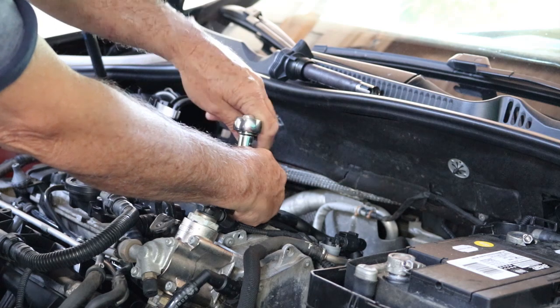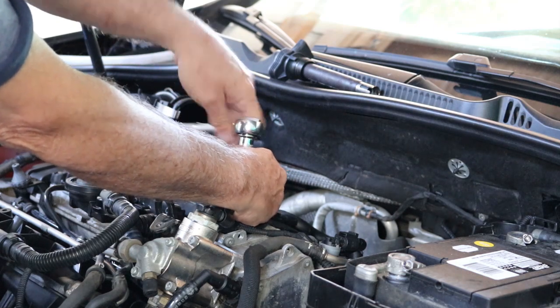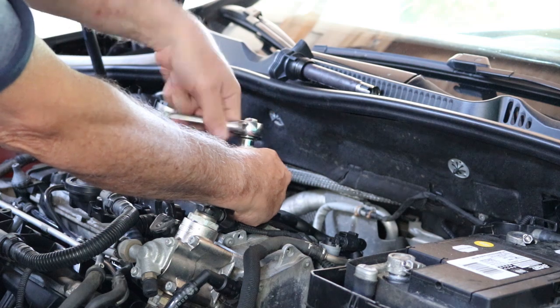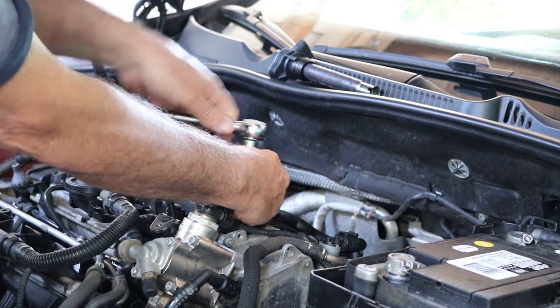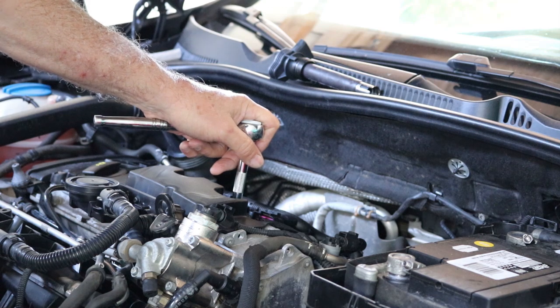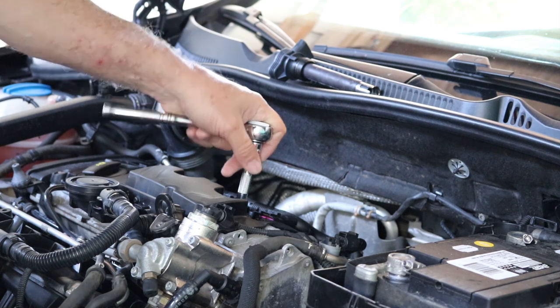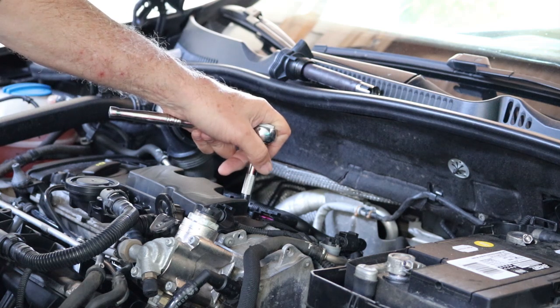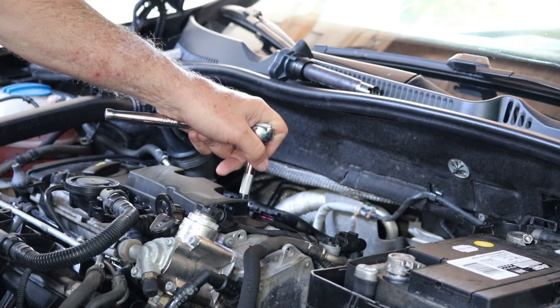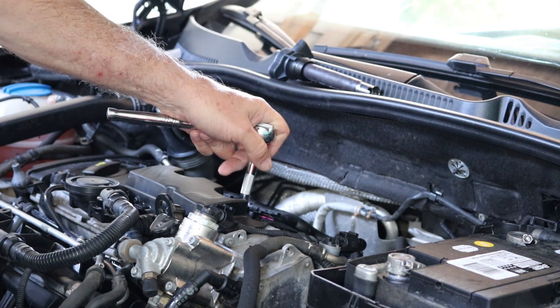So that's a handy tip. Spark plug sockets, depending on what size you need, run right around nine to ten dollars. So by doing that activity with a rubber or plastic hose, it saves you a little bit of money in case you run into a situation where you don't have a spark plug socket of the right size. Hope you enjoyed this video — we'll see you next time.